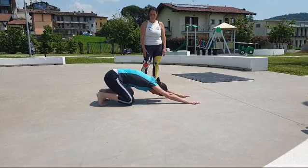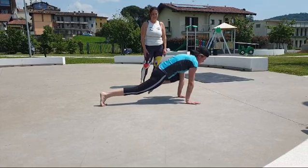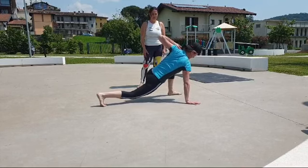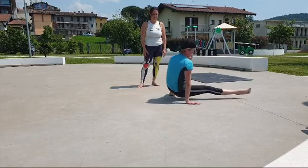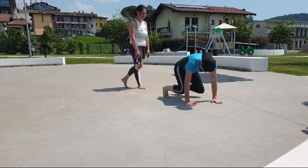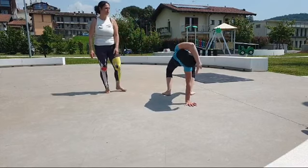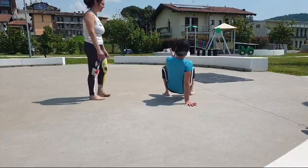Left leg beast reach. Left leg front step through. Right leg under switch. Tab into left arm crab reach. Return to crab into right leg under switch.